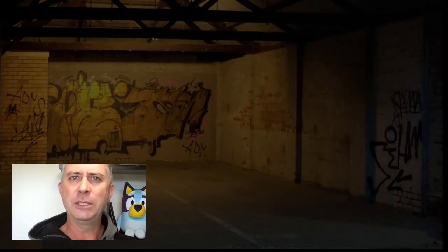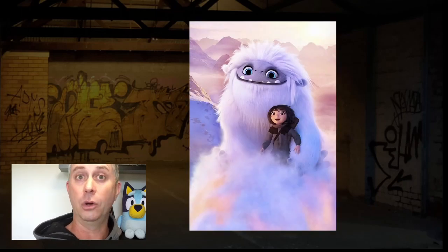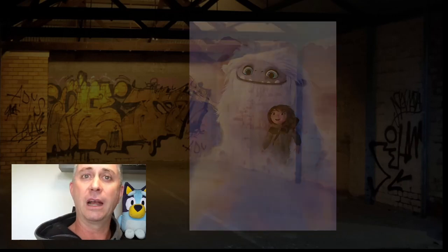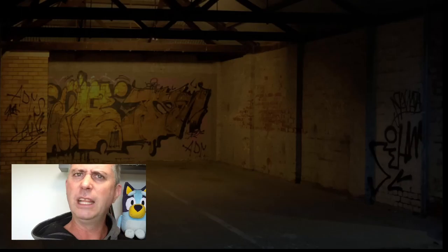I based my expectations on Abominable, which I really enjoyed, so my expectations were fairly high. I'm going to pull apart a few scenes and dig into some of the camera work that made this film really entertaining.